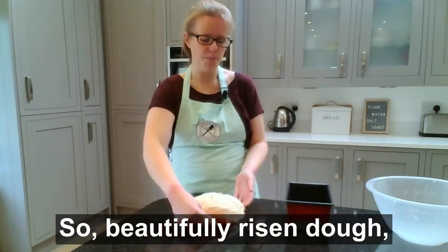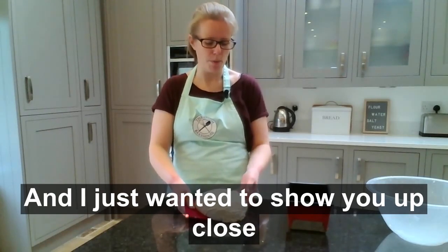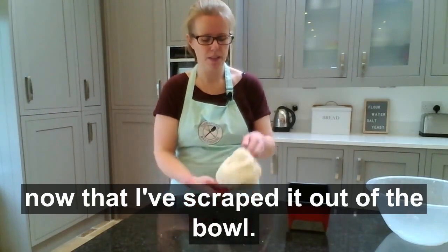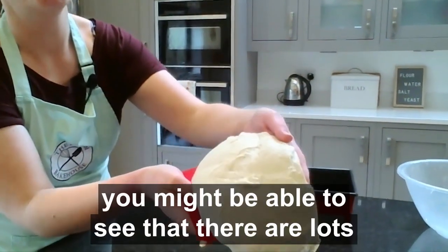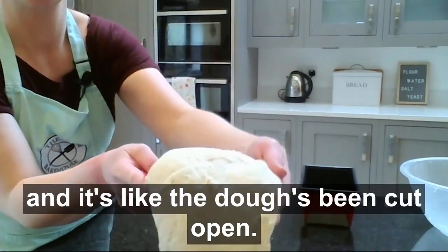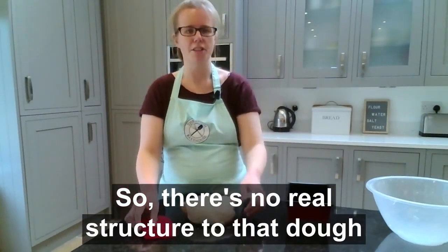This is beautifully risen dough — there's plenty of air in it, you can see it wobbling away. I just wanted to show you up close what the bottom of that dough looks like now that I've scraped it out of the bowl. If I come a bit closer, you might be able to see that there are lots of little air pockets — it's like the dough has been cut open, so there's no real structure to that dough.